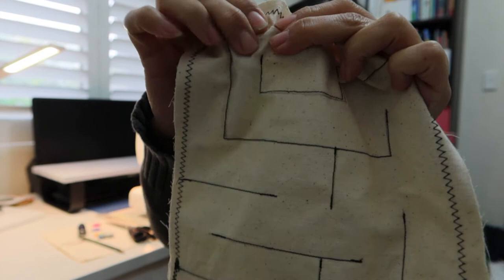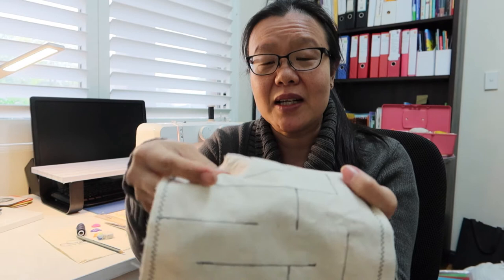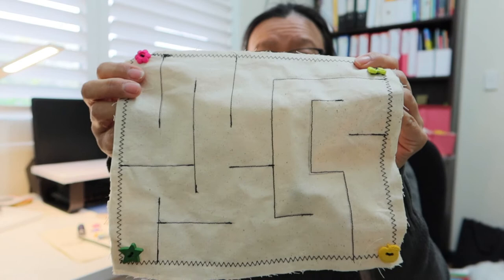It's a great way to encourage fine motor skills. You can encourage pinching, and you can encourage separation of the two sides of the hand by having the pinching on top and the rest of the hand holding the material underneath. It's good for bilateral coordination as the child can use both hands to manipulate it, and it's good for visual perceptual skills because you can create a maze in any format you want.